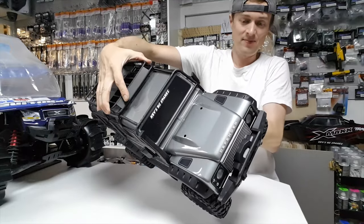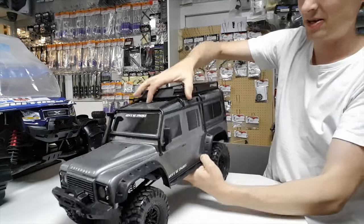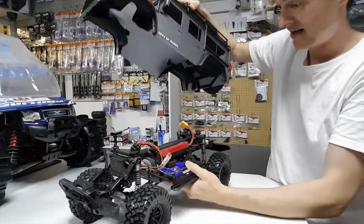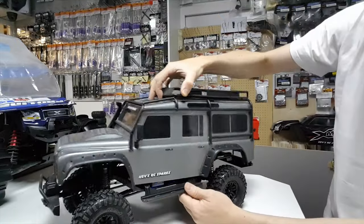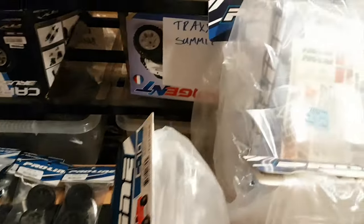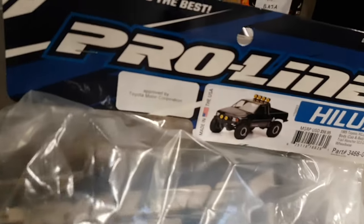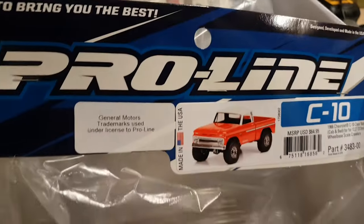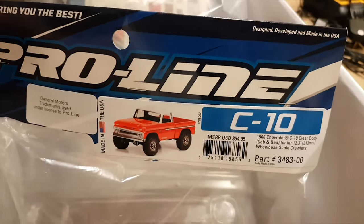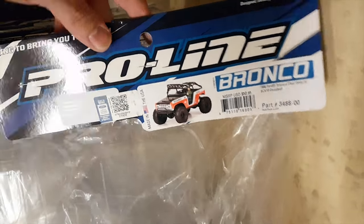Look how clean it is. Cleaned it all up again so it's looking sort of almost new again. Got some other crawler bodies here. I think definitely this one's the one I'm going to run with - Ford Bronco!